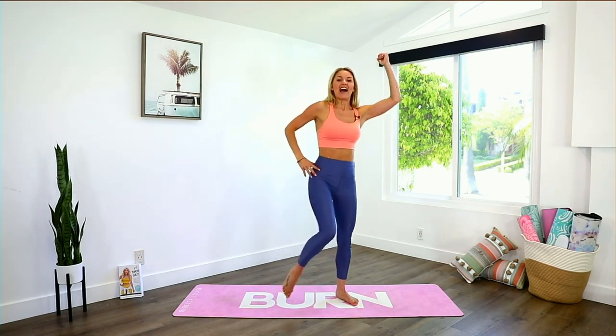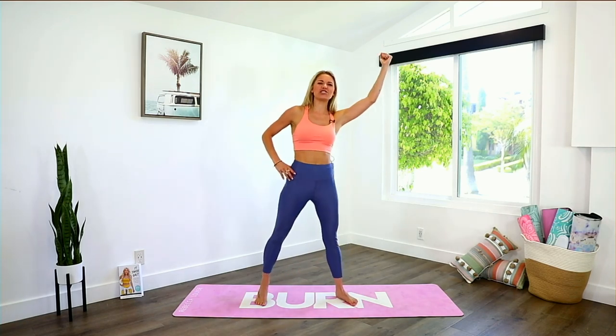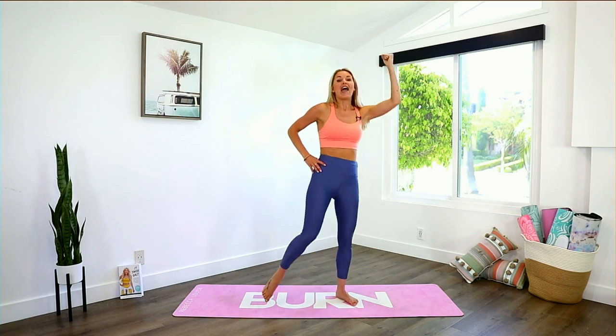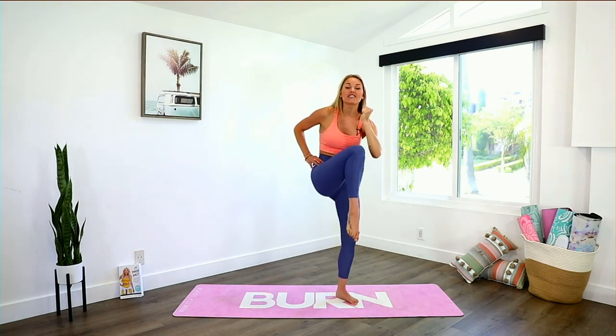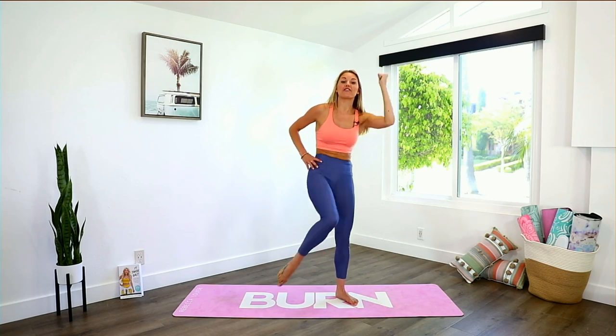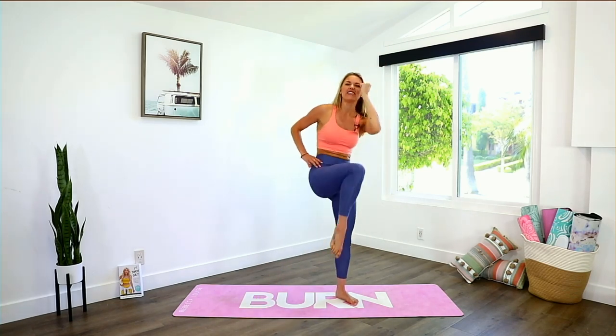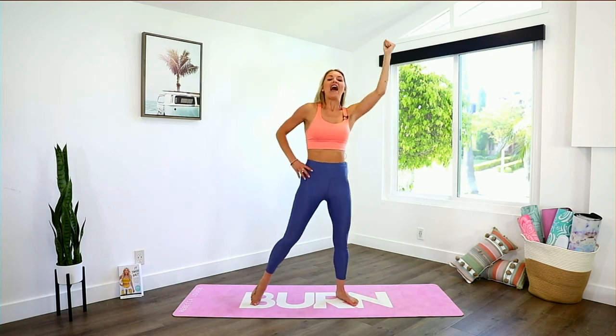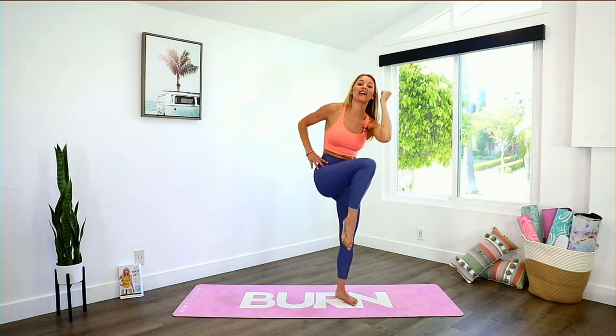Take it over to the other side — imagine getting that elbow straight to the knee. You guys are doing so great on this challenge. Maybe your body is tired, maybe you need a bit of rest, and that's okay — that's why every single week on this 30-day challenge we've had one day that's yoga, stretching, and meditation. So important to give yourself that rest every single week.